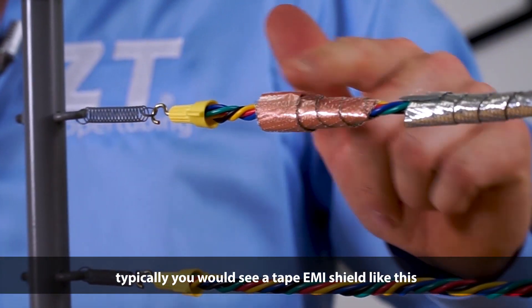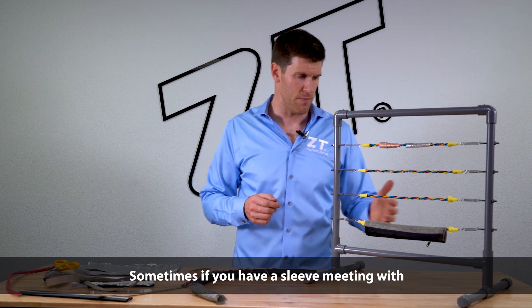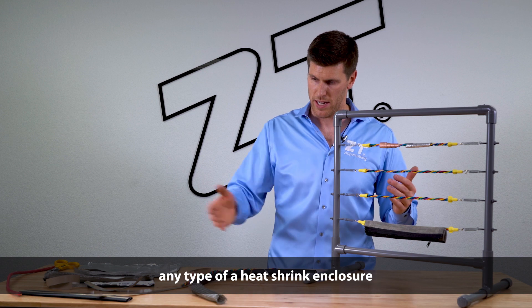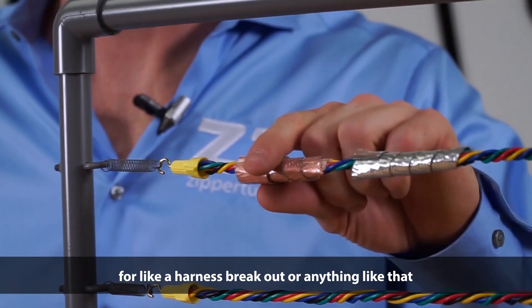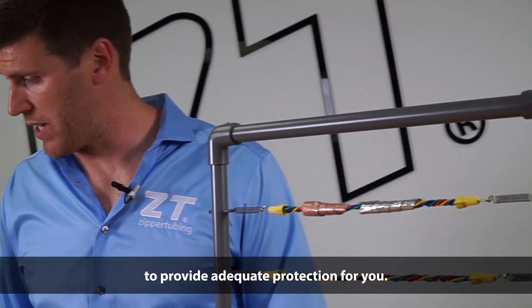Typically you would see a tape EMI shield like this at any juncture with a number of our other coverings. Sometimes if you have a sleeve meeting with any type of a heat shrink enclosure or other zipper sleeves like that, an EMI shield in the tape form would be very good for a harness breakout or anything like that to provide adequate protection for you.